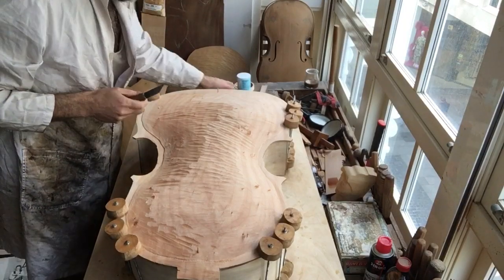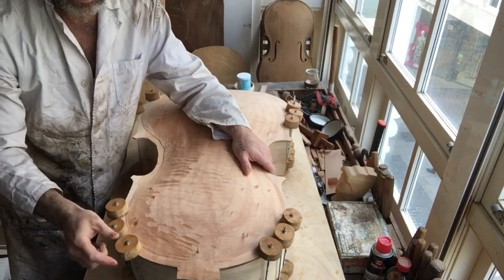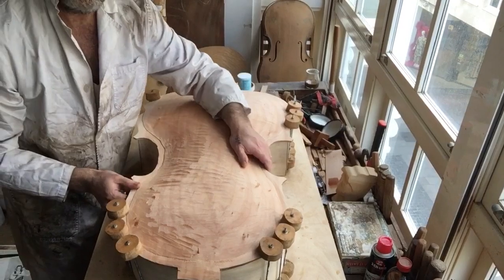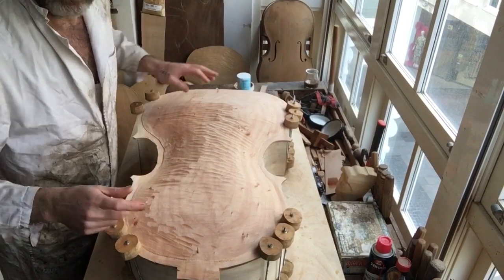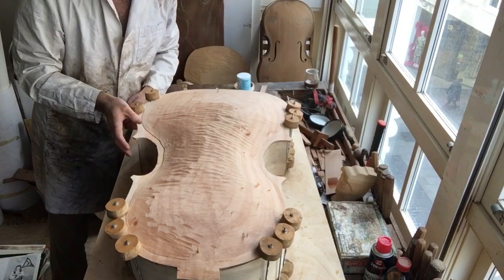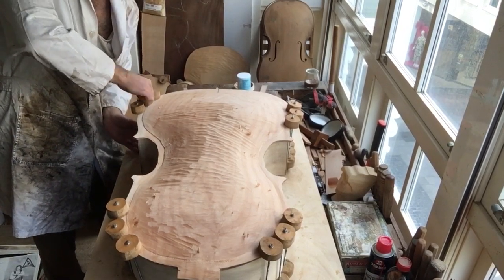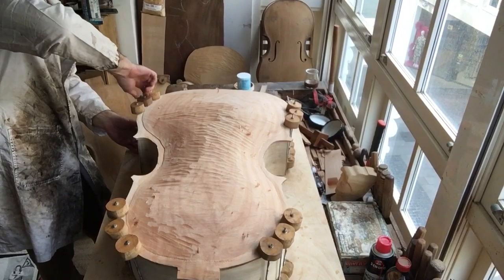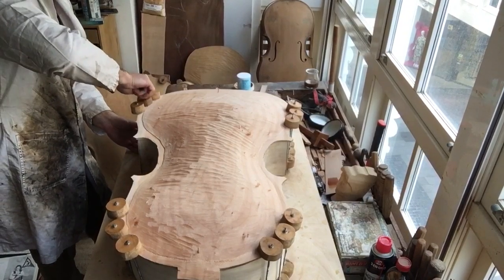I use files and a flat bottom plane. You can see I have it clamped here because I want my ribs to be stable. I have three clamps — I could put one more on the corners — and once I have a lot done on the corners, I put clamps there and then work the other parts.